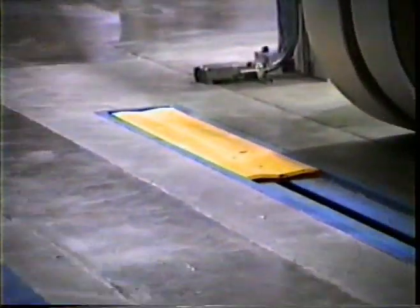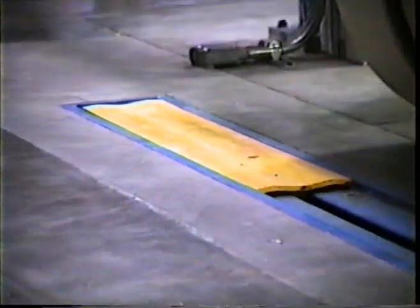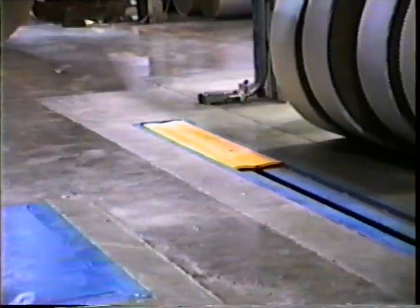Rolls can be centered for proper wrapping. This can be done manually with a shuttle cart, as shown here, or automatically with a centering conveyor. During this operation, the operator determines the roll width and selects the proper width of wrapper.